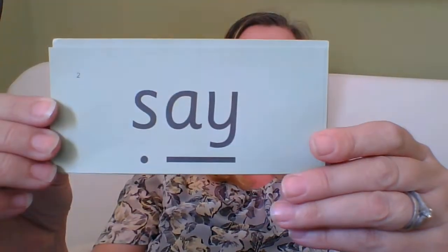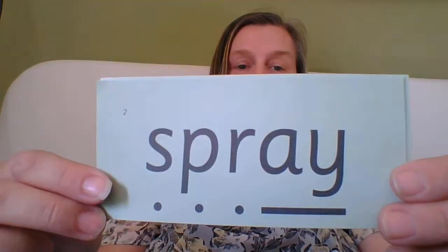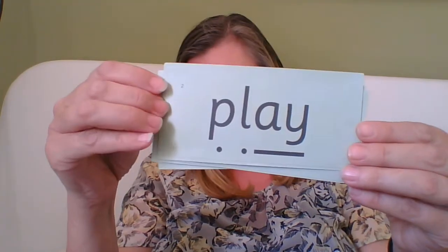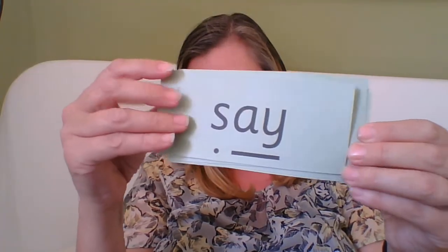If you can read them in your head now — fantastic job! Now can you do them quickly? Brilliant job!